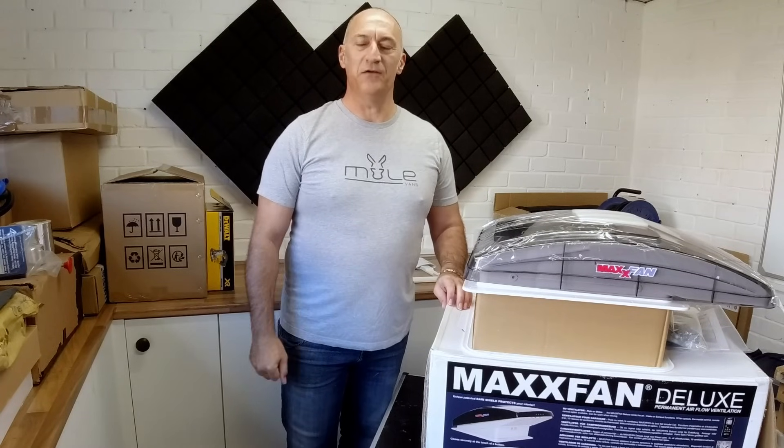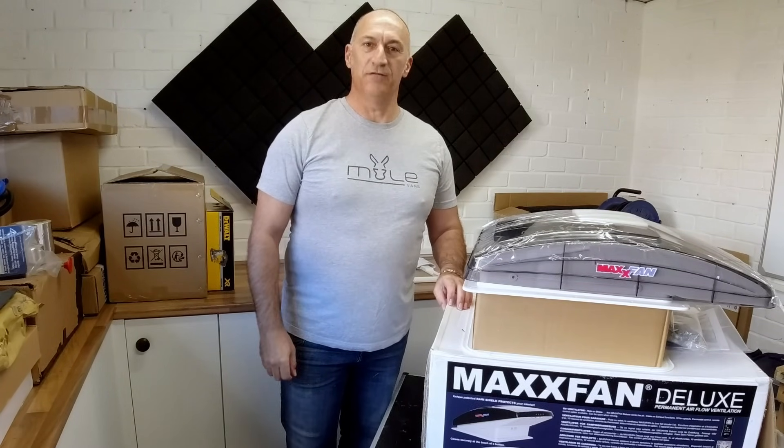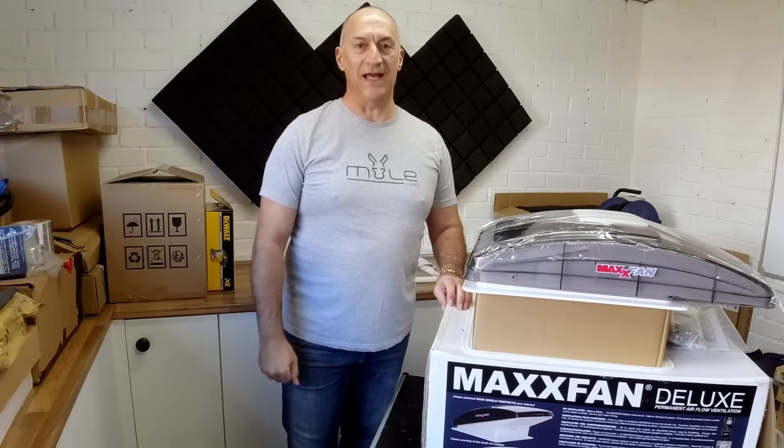Hello guys, welcome to the channel. In today's video we're going to be installing the ventilation for our new Fiat Ducato medium wheelbase van conversion.